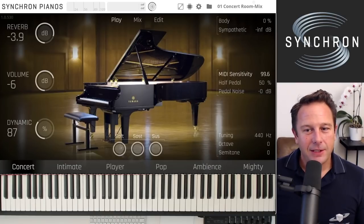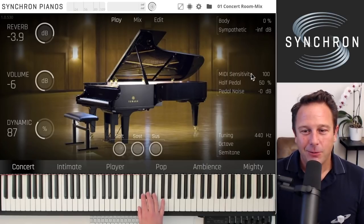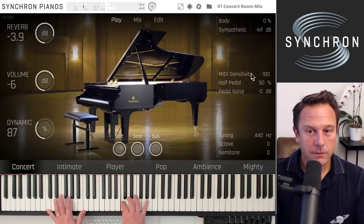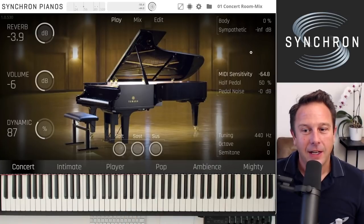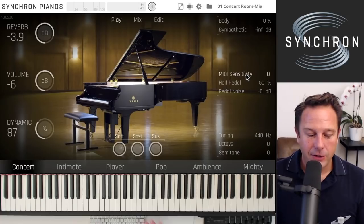If you take the MIDI sensitivity all the way up, every note you play will be a forte. If you take it all the way down, everything will be piano no matter how hard you hit the keys. We think the default setting at zero is pretty good — you find something in between.